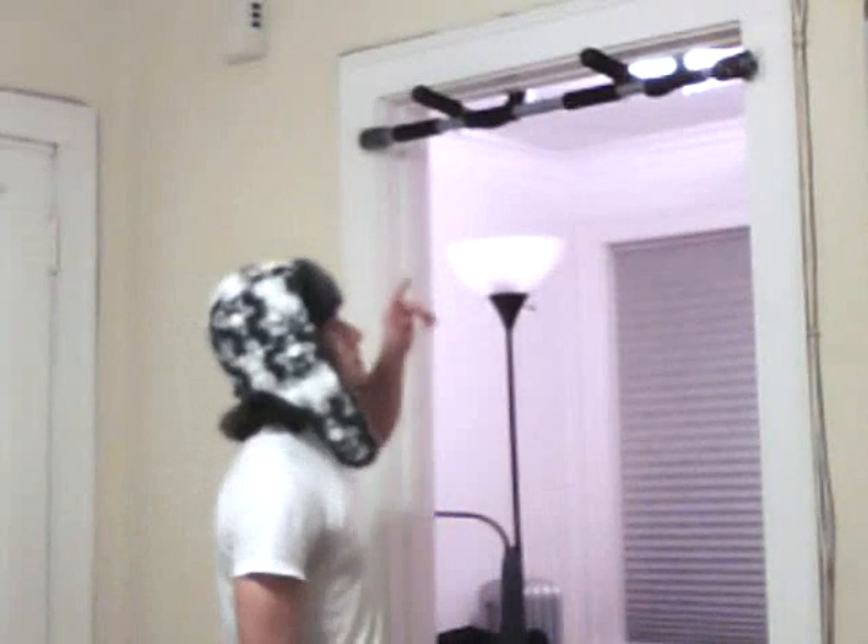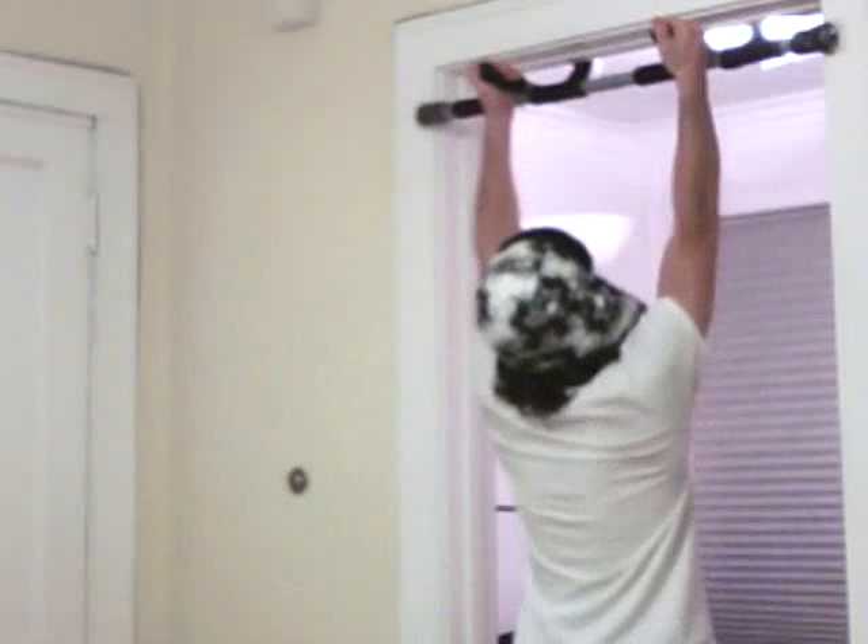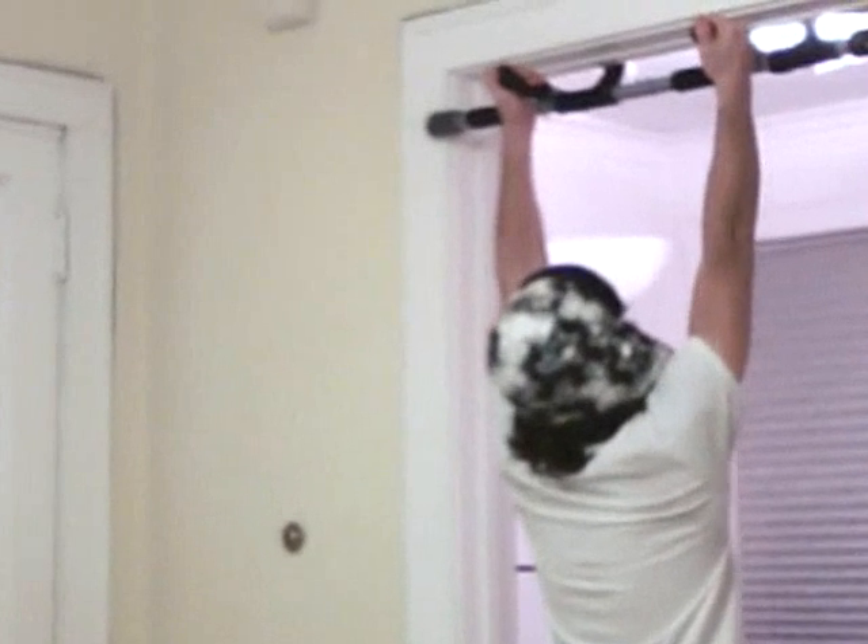Before I do this, I'm going to make sure it's fully secure, because if I don't, I'm probably going to fall and it's going to hurt. See if you put a little weight on it like so. Okay, it looks good.